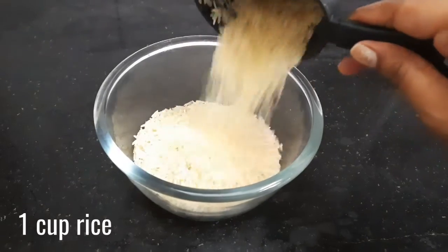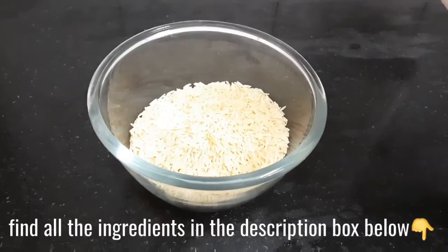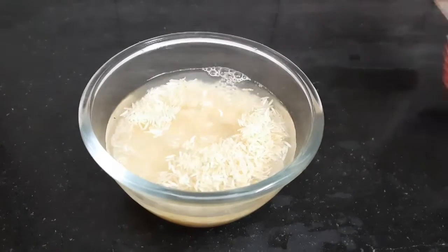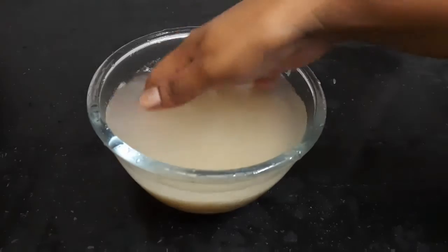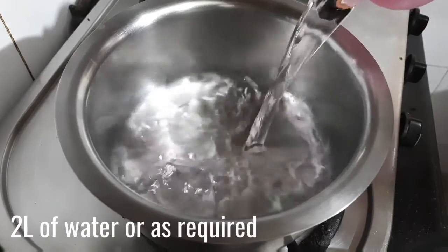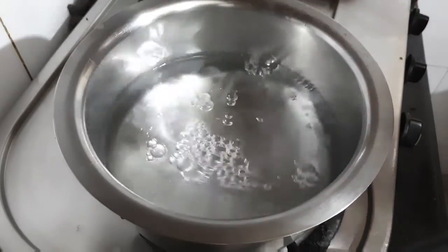To start, in a bowl add 1 cup of rice, wash it thoroughly, and then soak it for 30 to 35 minutes. As I said earlier, you can also use leftover rice if you have some. Once the rice is soaked, we will boil it — take a pan and add 2 liters of water to it.